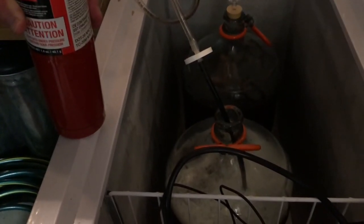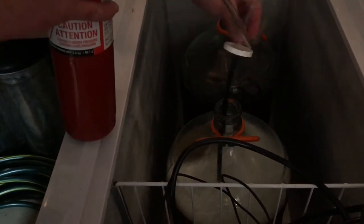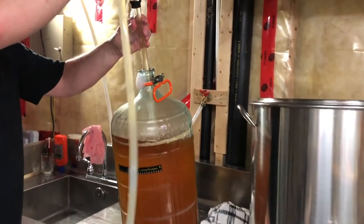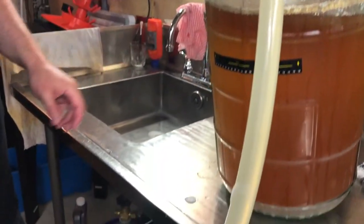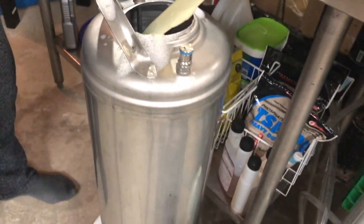Fermentation will start after about 12 hours and takes about two to three weeks to finish. We come back after a few weeks and start to keg the beer — siphoning it into ultra-clean kegs, remembering the brewery wash and Star San — and then move it into our homemade kegerator.